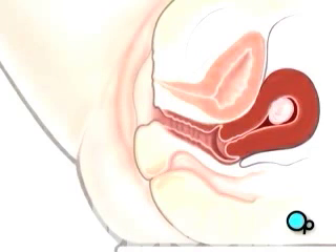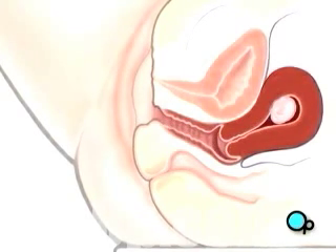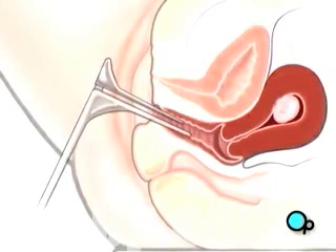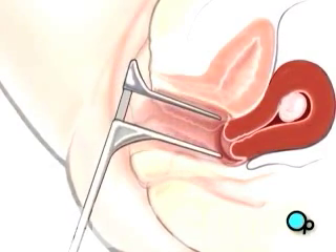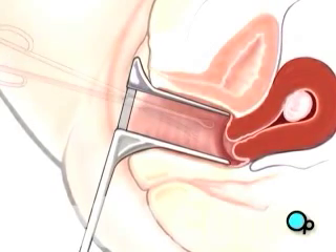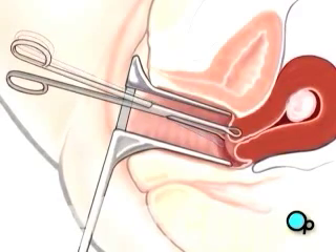The surgeon will use a gloved hand to conduct a vaginal examination and will check the size and location of the uterus by pressing on the lower abdomen. Your doctor will then use a retractor to open the vagina. Once the cervix is visible, forceps are used to grasp the front lip of the cervix and to pull it forward, causing the uterus to open.